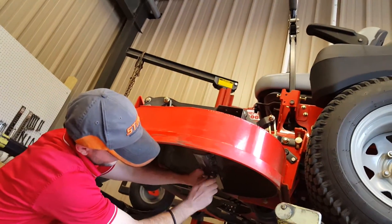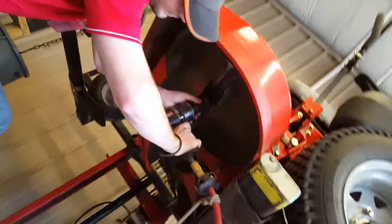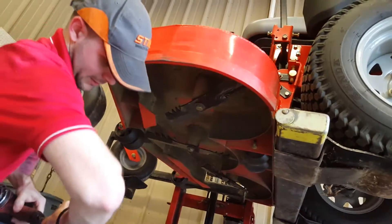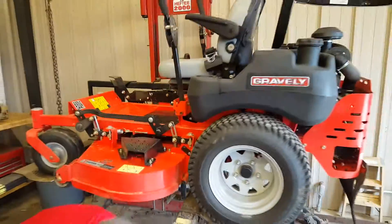Things look sexy. All right, that's it — my gator blades are on.